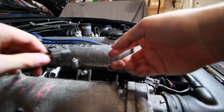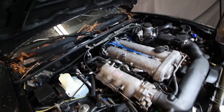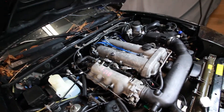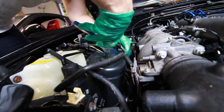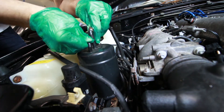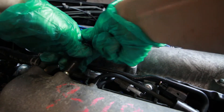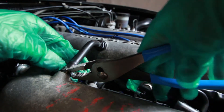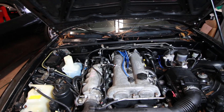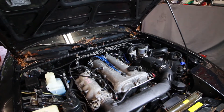Now we'll connect these adapters to the fuel injector harness. With the injectors installed and connected, we're going to reconnect all the stock fuel lines as well as that solenoid and get everything back in place. At this point our injectors are installed and connected and mechanically everything is sound.